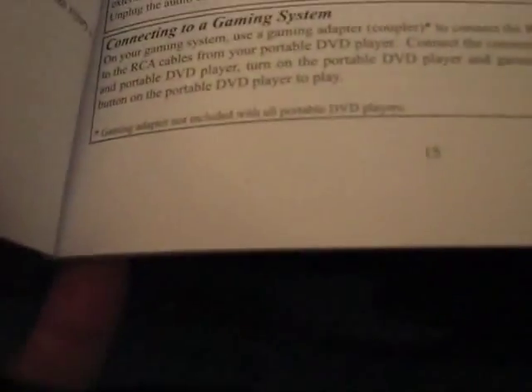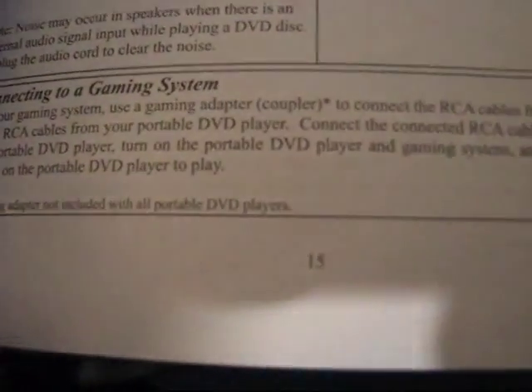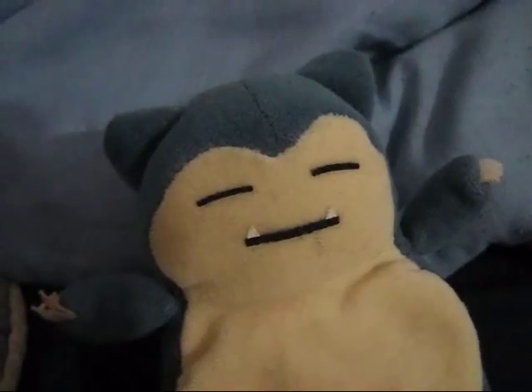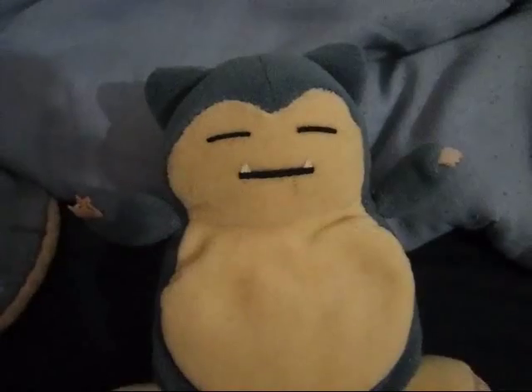Look at page 15 — connecting to a gaming system. On your gaming system use a gaming adapter, asterisk. Gaming adapter not included with all portable DVD players. I'm tired of getting ripped off by electronic companies that don't include all the accessories to get all the features and everything that you thought you paid for. You don't have to buy anything extra. What? That's right.